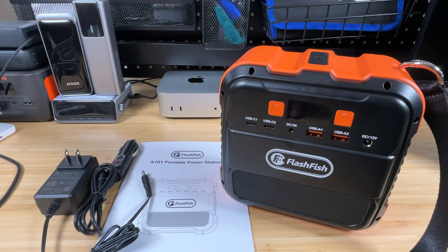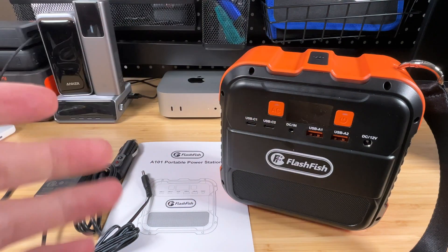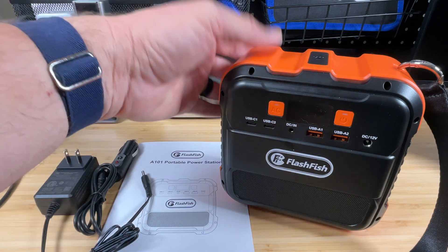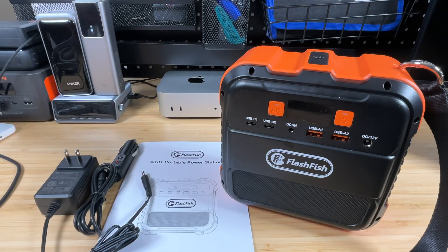That wraps up the testing. We checked the AC output, DC outputs, USB-C output, LED light, and all charging options. Overall it's a handy little device for camping or hiking — the light is a nice bonus, and solar input works even if it didn't hit its rated wattage. Links are in the description below. Drop any questions in the comments, thumbs up if this was helpful, and check the channel for more battery bank and solar generator reviews. Thanks for watching — peace out and geek out.